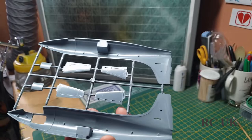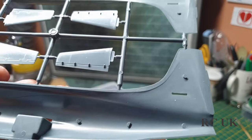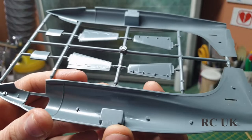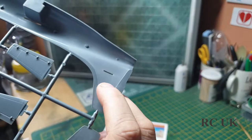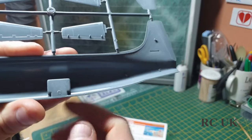Because it's a limited run kit, there are no locating pins, so lining the two fuselage halves up is going to be a little bit tricky — you'll have to take your time and make sure it's all lined up. These ejection pins here you'll need to take care of because they might affect the fit. This one down here as well — you'll need to sand those flat. The ones you won't see, don't worry about.